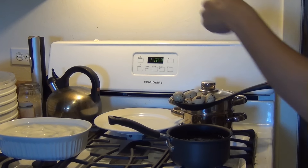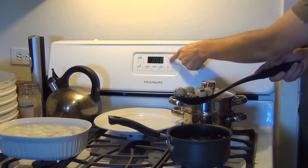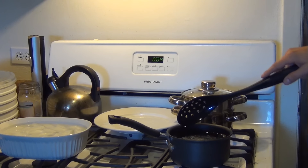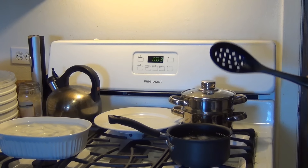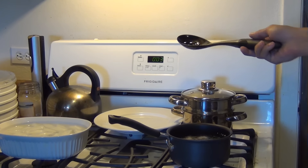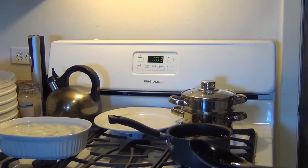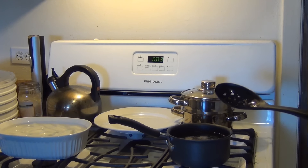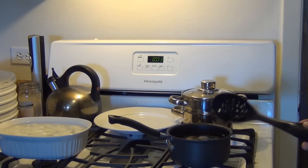Alright, once your water is boiling you're going to want to drop them in. I'm going to set my timer. For hard boiled eggs you want exactly four minutes. Just drop them in and in exactly four minutes we'll place them in the ice bath. If you want medium boiled eggs you can do about three to three and a half minutes, but for hard boiled, four minutes.